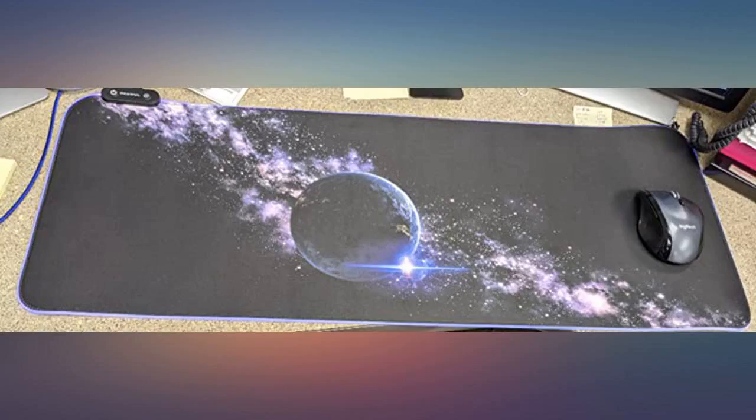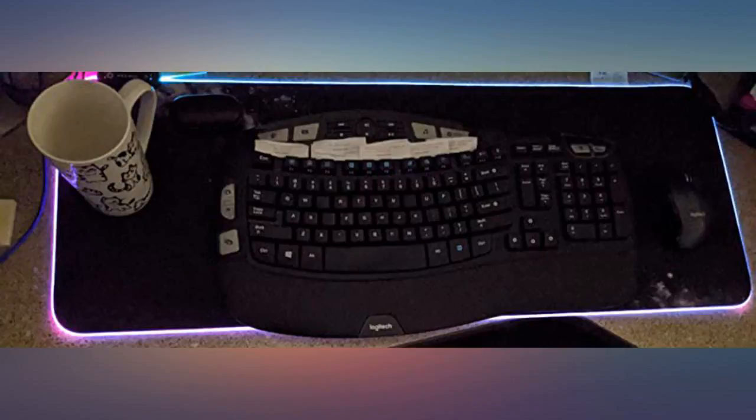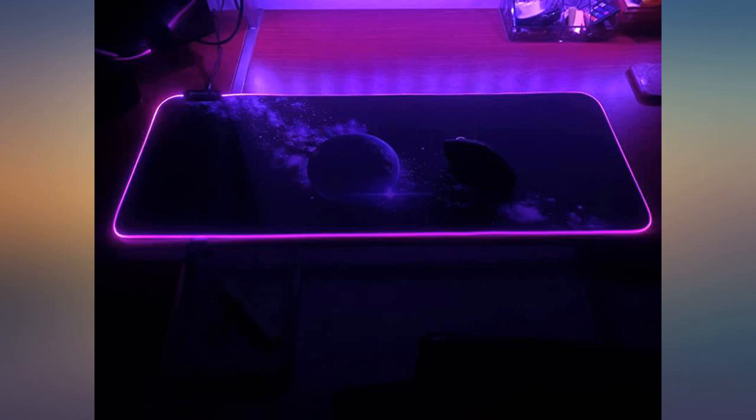So far so good. It feels and looks well made. The color changes instantly and the connection cord is a very long C-type plug, which in itself is a plus. Would buy again.